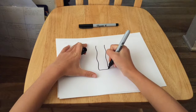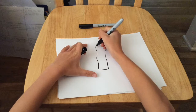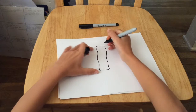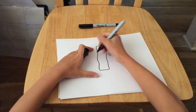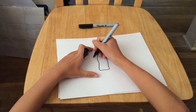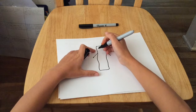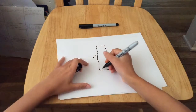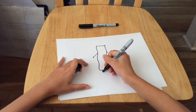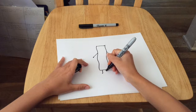Then we're going to connect. Next we're going to draw her arms coming down from a little bit over halfway from her body. Then we're going to go on and draw her legs. Make sure to make them kind of wavy because she is a bacon.